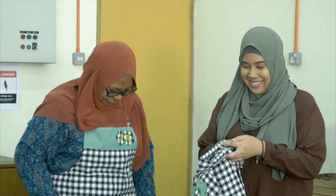But before that, you need to put this on. Okay, just like yours. Yeah, just like mine.